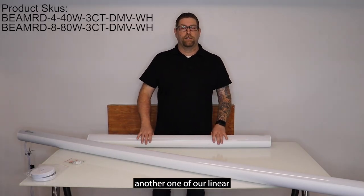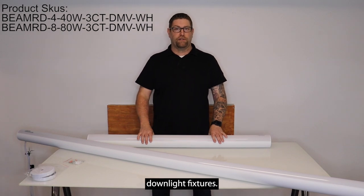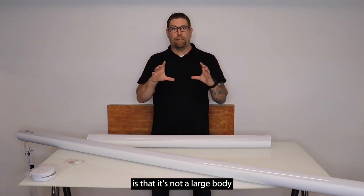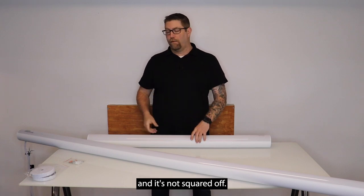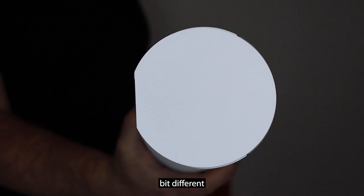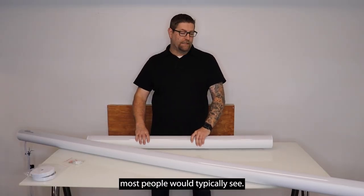What we have here is one of our linear suspended architectural downlight fixtures. One of the things you'll notice right away that's different about this is it's not a large body and it's not squared off. This has a nice round tubular design to it, so it just gives you a little bit different look than what most people would typically see.